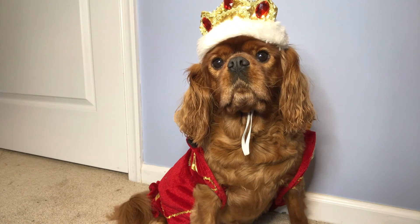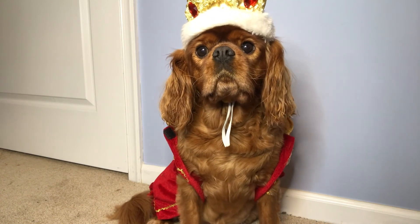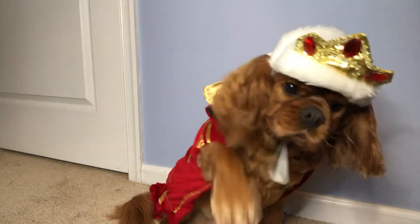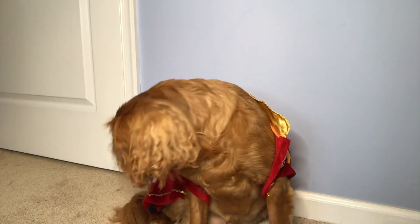By royal decree, I, King Chewy, have come to take over this video and say, Happy Halloween! And I love you all! Except for this hat!